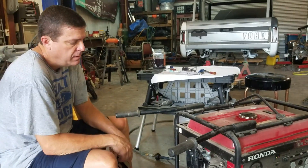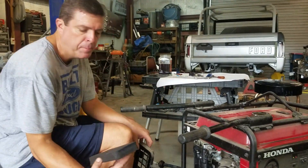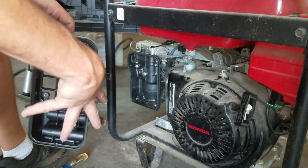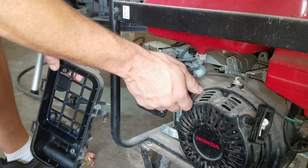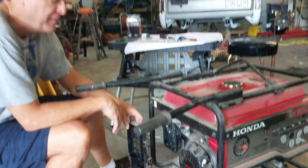Alright guys, I'm just going to put the air cleaner back on it. If yours has a sponge style, just make sure it's blown out real good. I'm going to go ahead and put on my air cleaner and get this thing buttoned back down, turn my fuel back off. And hopefully it's ready for us to use in the event that we lose power.